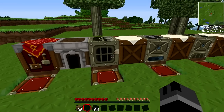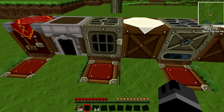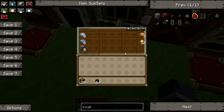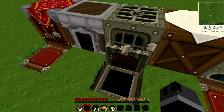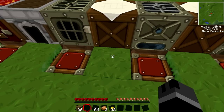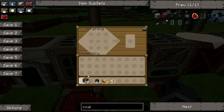At the moment the machines do not have any power because I need to make myself some cable. I'm going to make the basic cable first and that's going to be copper cable. I have all the supplies in here that I need for it. To get the most out of your sticky resin, let me actually show you how to get sticky resin first.